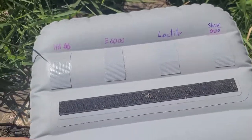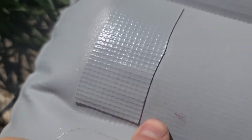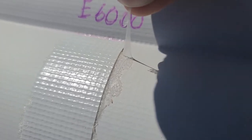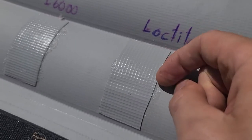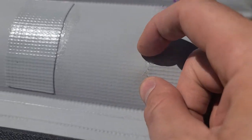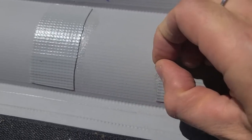It's been two days now, and the cleanest one of them all is HH66. E6000 left a good chunk of residue, and I can peel it off pretty easily. Loctite doesn't seem to be doing that — it's more like it bonds better when I try to peel it. Shoe Goo did leave a lot of residue, and it is peeling off, kind of like E6000.